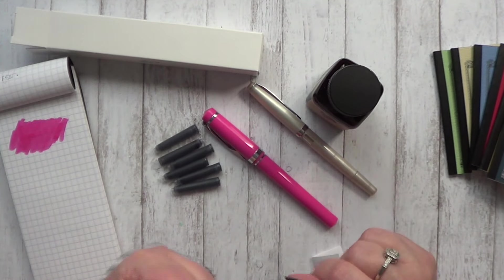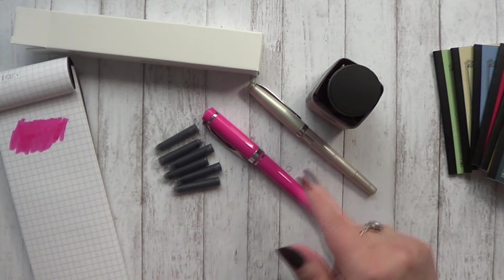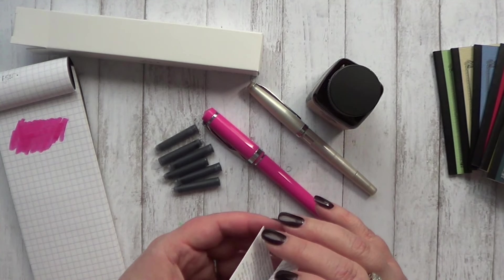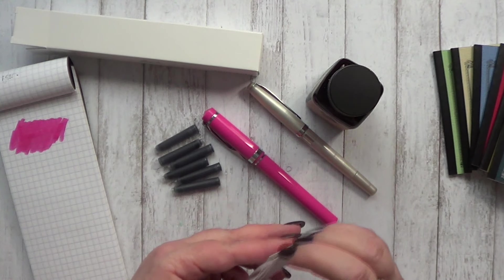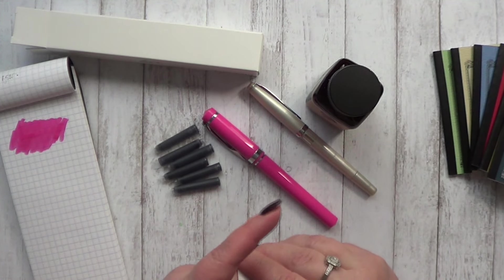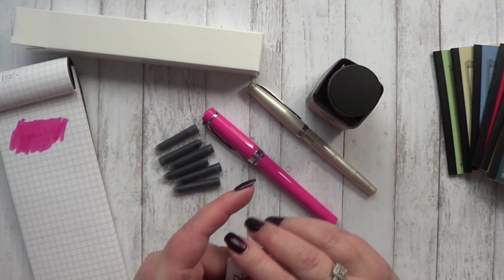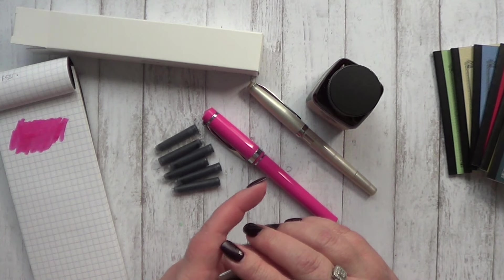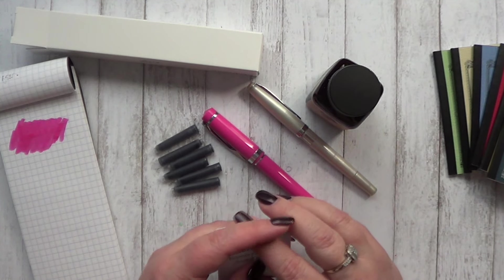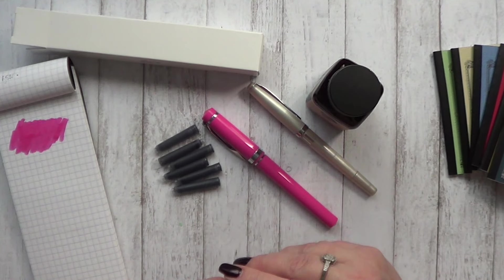So those are the goodies that I picked up from the Goulet Pen Company. If you have any questions about them let me know. I'll let you know how I do with these fountain pens down the road after I've had time to use them. And I will put a link down below to the Goulet Pen Company so you can check them out if you haven't already. They have some awesome fountain pens and I cannot say enough about their customer service. They are a company that really values their relationship with their customers, and I can just speak personally that they've been awesome to deal with.